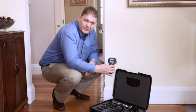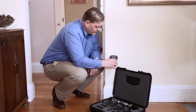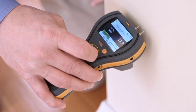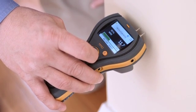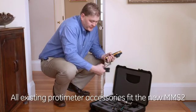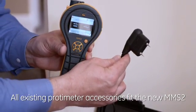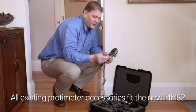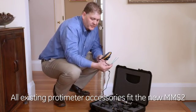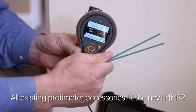Now I'm going to use the pins that are built into the top of the meter. You just want to make gentle, firm pressure at the surface and look at the reading. The reading is shown not only numerically, but also there's a green, yellow, and red warning bar at the bottom. The remote moisture probe can be plugged into the side, allowing you to access hard-to-reach areas. You can also plug in deep wall probes, which allow you to measure moisture at depth or in the cavity of a wall.